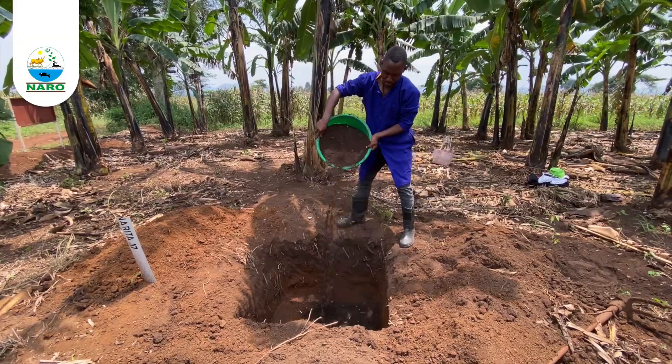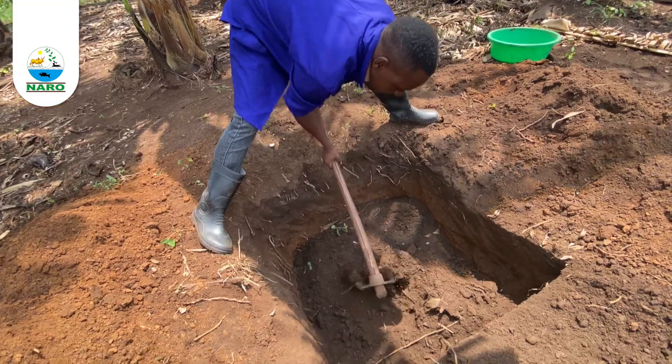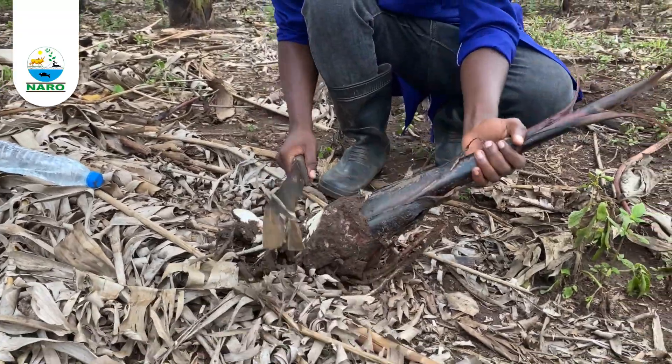Depending on soil fertility, apply about 9 to 18 kilograms of well decomposed goat manure — which is about one to two baskets — within the planting hole and mix with top soil.